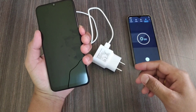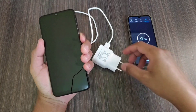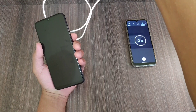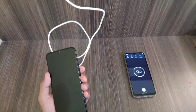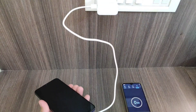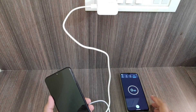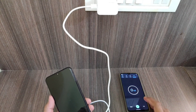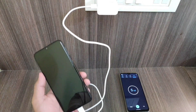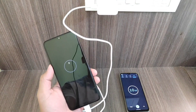Here you can see it is totally drained to zero — if I try to turn it on, it's not happening. So let's connect the charger. I'm using the stock charger that comes inside the box. Now let's connect the USB Type-C cable. Let's start the stopwatch so we can keep an exact track of how long it takes. Done — let's see how long it takes to get to 1 percent.